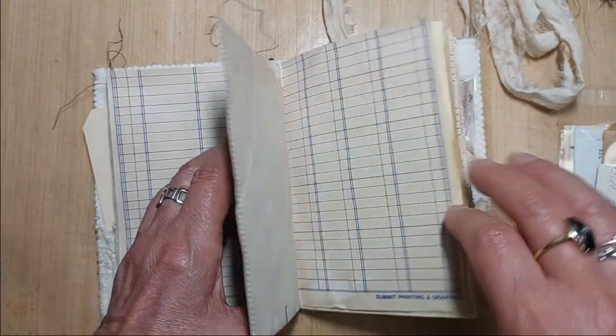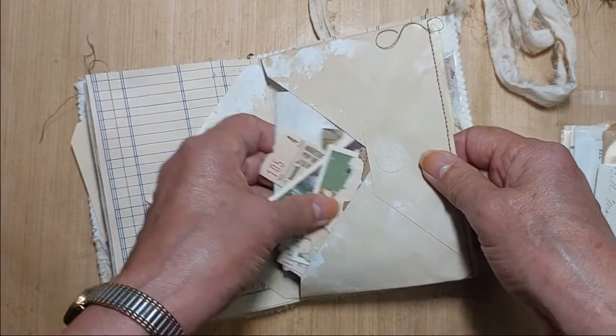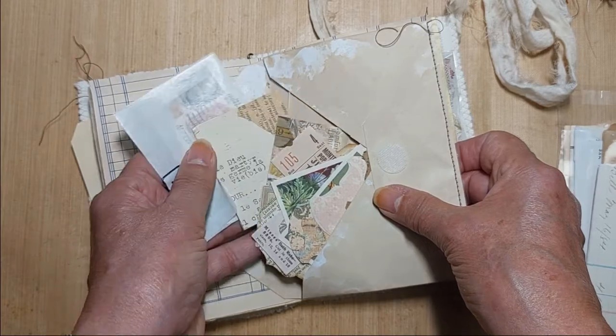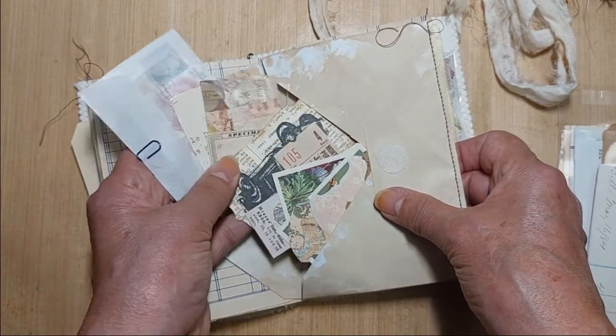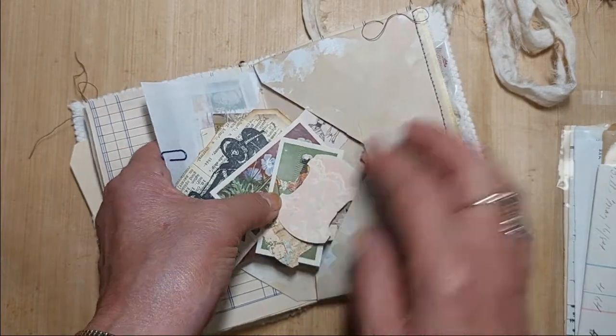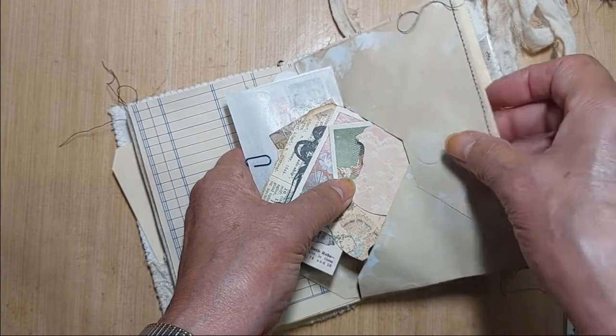Inside the middle of the signature is an envelope held on with velcro, and inside the envelope I'm going to take it all out — there's some stamps, little bits of ephemera, some whale tail tabs, some cigarette cards. There's a whole bunch of stuff that you can use to decorate.